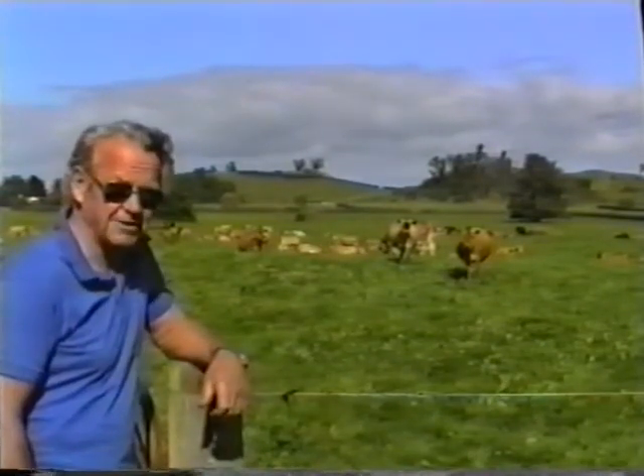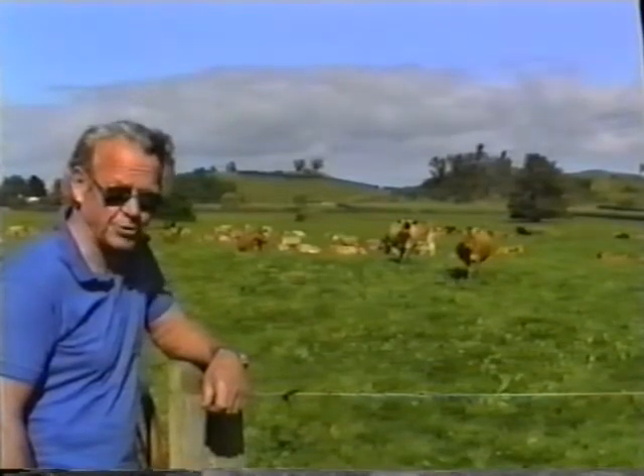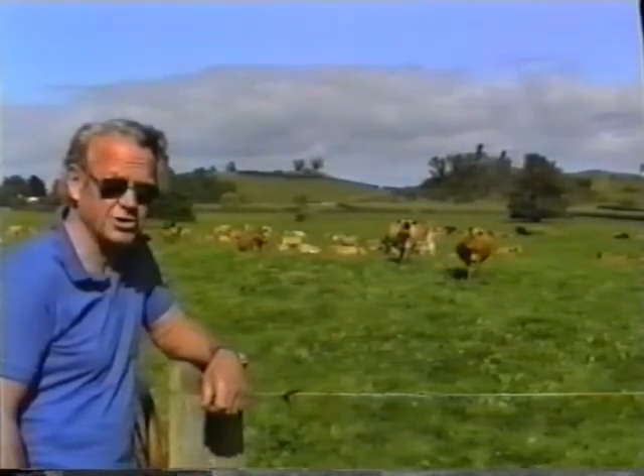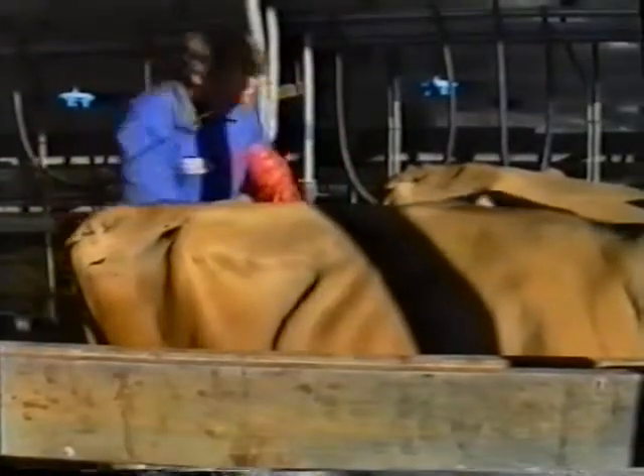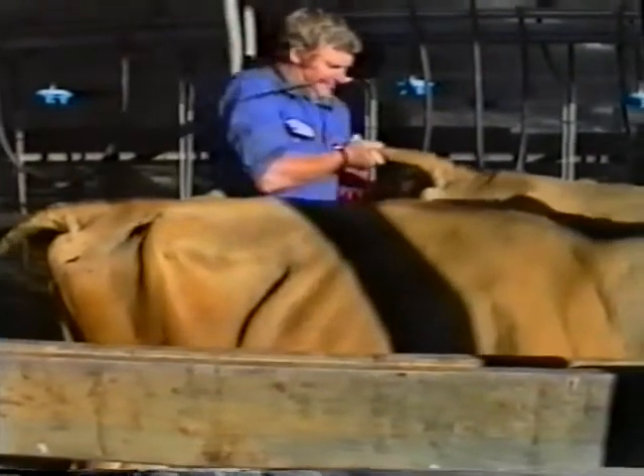This film has been put together to remind you of some of the important points that we covered during the course of our week with you. If you reflect back on the first time you put your hand into the rectum of the cow, you've certainly come a long way. Now you are confident with every cow you inseminate, and you will never forget how to inseminate cows. But you may acquire some bad habits, and reference to this video will remind you of the correct techniques.